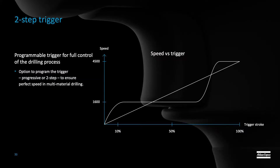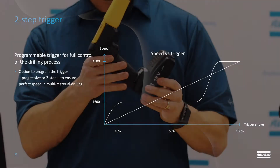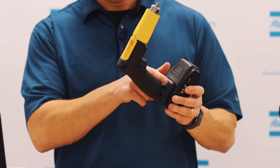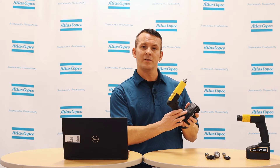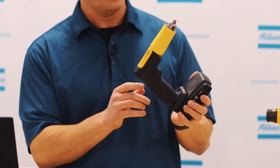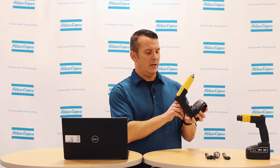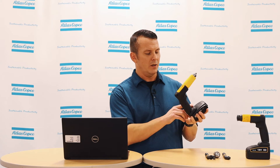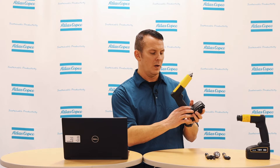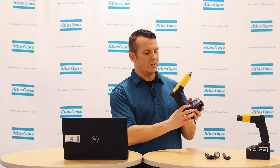The next feature we have is the trigger that can be programmed for a two-step or a progressive type process. The next feature of this drill is the indicator screen that shows the different P-sets or programs that you've set using ToolsTalk Service 2 software. To unlock and get into the different settings, you simply hold the left button down until you see the lock disappear, and then you can toggle through the different speeds.